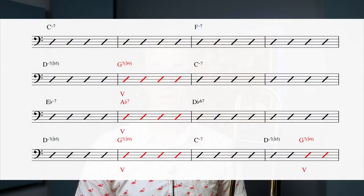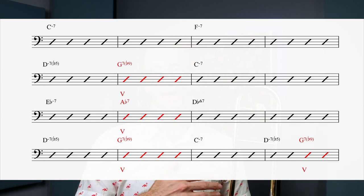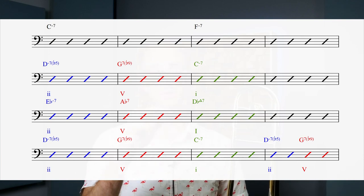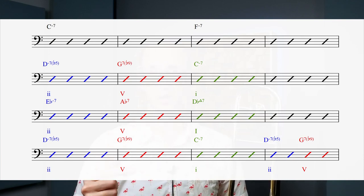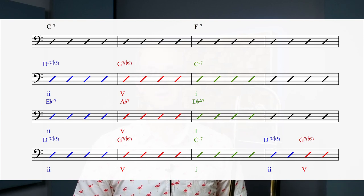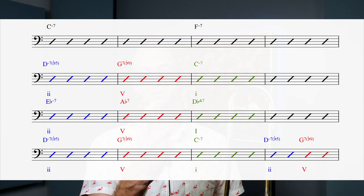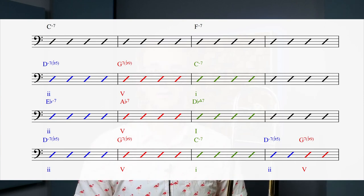To confirm it's a 2-5-1, we look backwards a chord and see a D chord. So putting it together: C is one, D is two, G in the middle is five — I get my 2-5-1. The same thing is true in other places in this tune. Our second key center resolves to D-flat as the one, A-flat is the five, and E-flat is the two. Looking for these patterns and recognizing them quickly is really important because they are just everywhere in the songs we play.